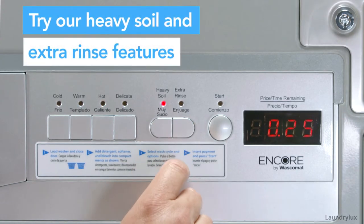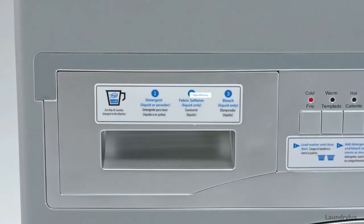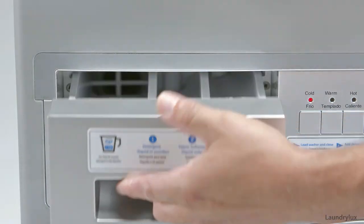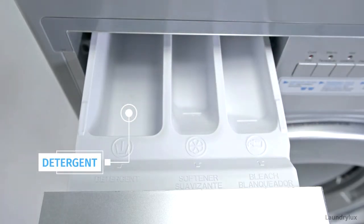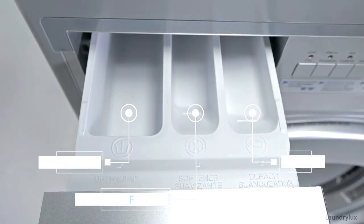Try the heavy soil and extra rinse cycles for the cold, warm, and hot wash programs. For best wash results, please use detergent clearly marked HE — that means high efficiency. Pour your detergent here, your fabric softener here, and bleach here when applicable. No matter how dirty your laundry is, use no more than a quarter cup of high efficiency detergent for a full wash load.